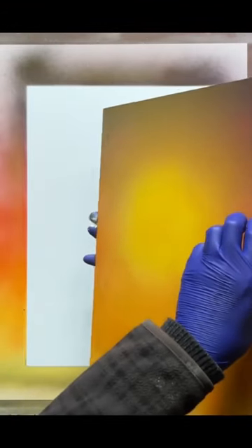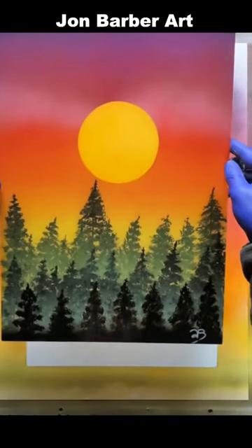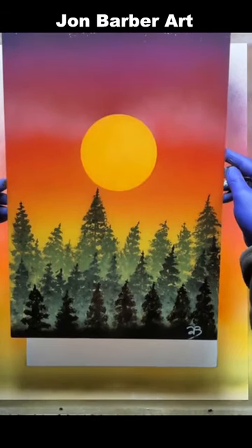Here we go, let's have a look. Oh, I quite like how that's turned — I really like that!